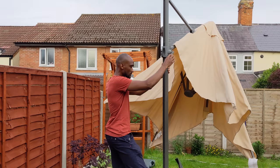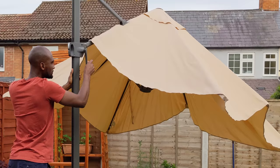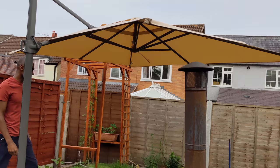It does take some getting used to, figuring out how to slide the parasol up and open it. From my experience, you have to make sure you have enough space because this thing is absolutely massive. Measuring an incredible 3 meters, as you start to open it up you have to make sure you have enough space for it to open before sliding it to its maximum height.